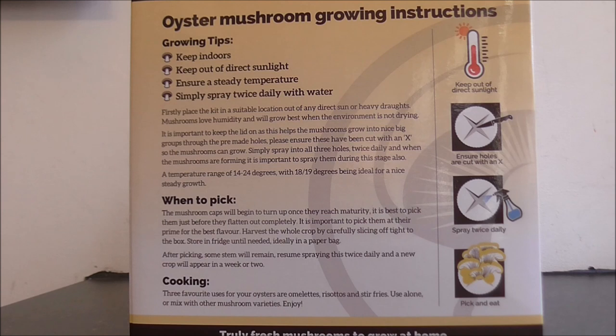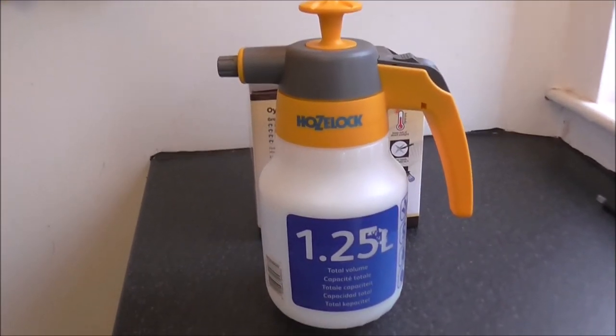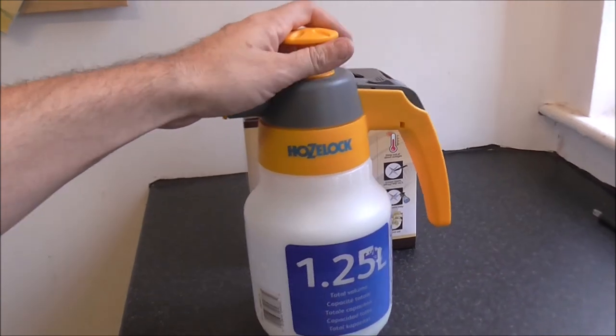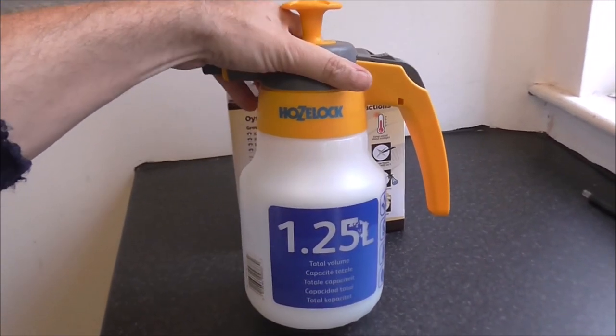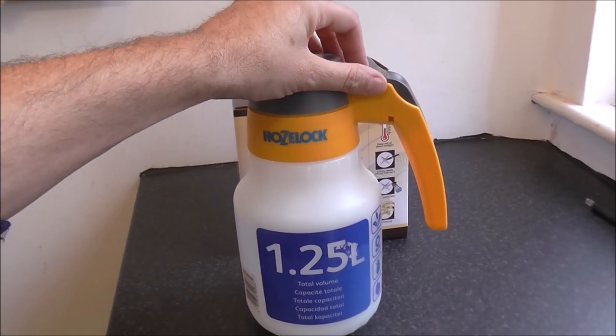But before you do that, let's see how I get on with actually growing some of these oyster mushrooms. You will need a sprayer, as the instructions suggest. I've got this jobby here — it's a bit too big, really. Bit of overkill, but it's all I have, so I'm going to use this.